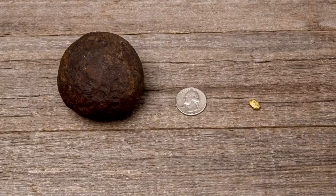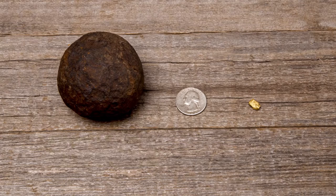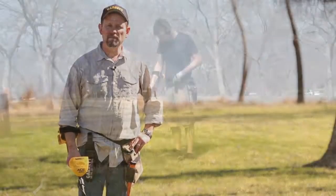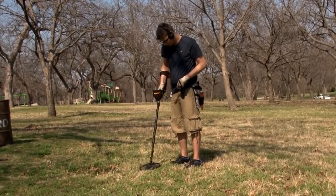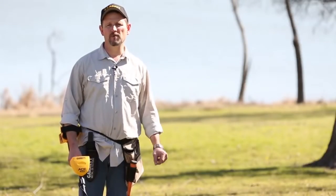Be aware that items much larger than a coin may actually be deeper than what they indicate. And items that are very small may actually be shallower than what they indicate. For the very best target ID, keep very level swings of your coil, and get your coil centered directly over the target as best you can for the most accurate digital target ID number.